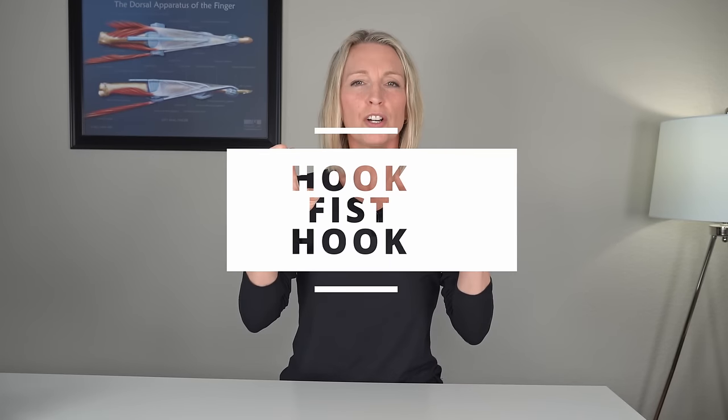Exercise number two is called hook to fist, back to hook. Start with that hook, then fist, then back to hook, then fist. You're going to do this movement — full hook as much as you can — to a full fist, as slow as you need to or as fast as you want, whatever is comfortable for you. You can do the exercise held up like this, or you can rest your hand down on a table or on your lap.